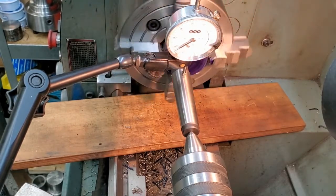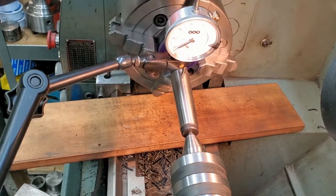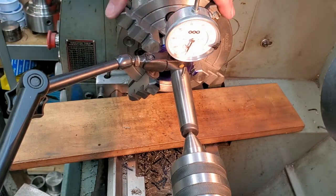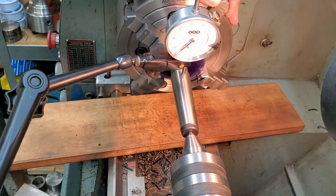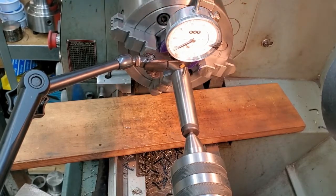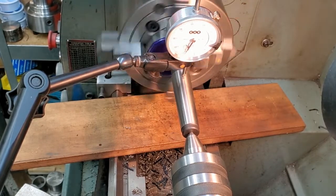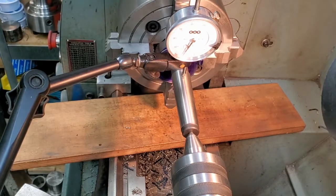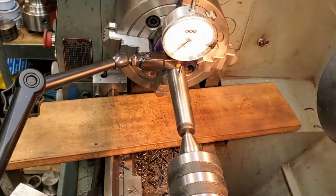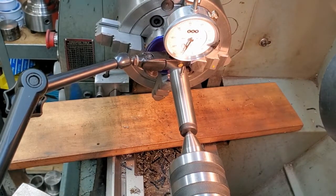So it's just a matter of, as A-Bomb says, tightening the highs and loosening the lows. I find that numbering the jaws really makes life easier. I don't do this enough to get really good at it, so I need all the help I can get. Right now number four is high, so I'll loosen number two. I'll bring you back when I'm closer.